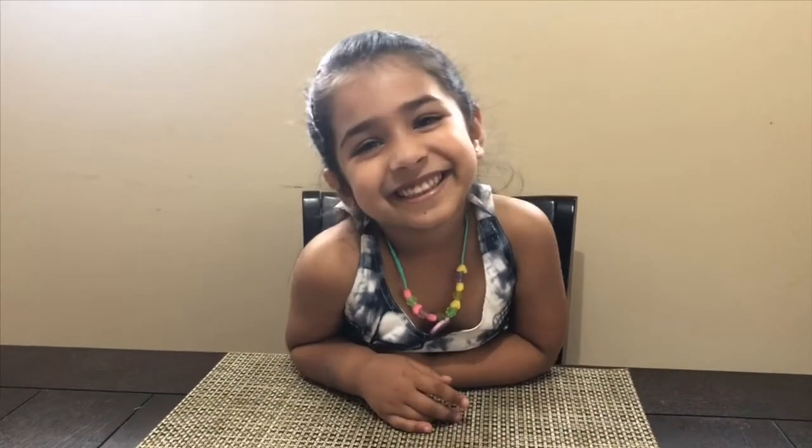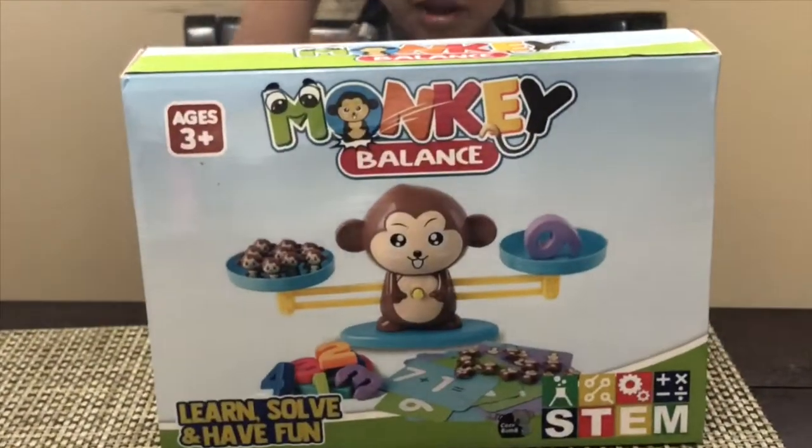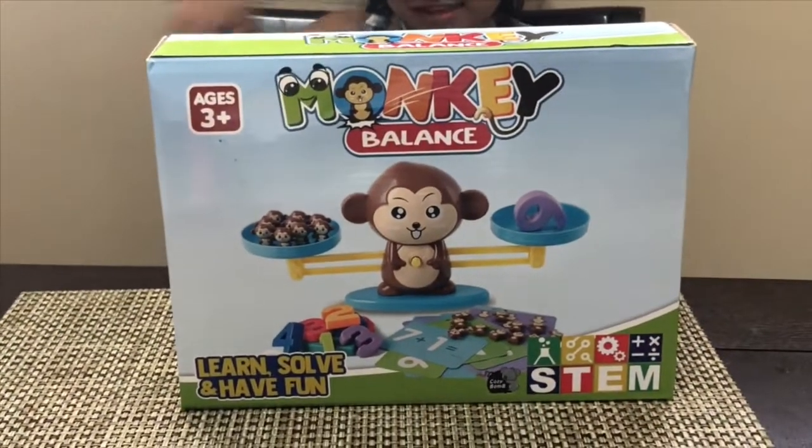Wow. Okay, that's good. So do you want to make it exciting? Yes! Let's make numbers exciting! So what do we have here, Shania? It's monkey balance.